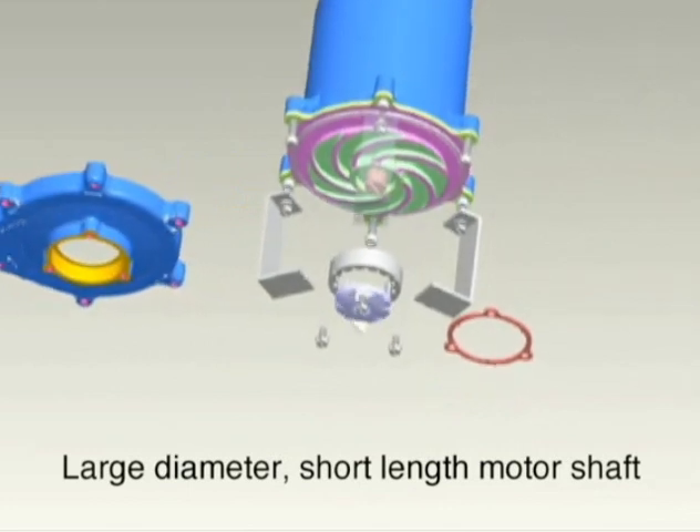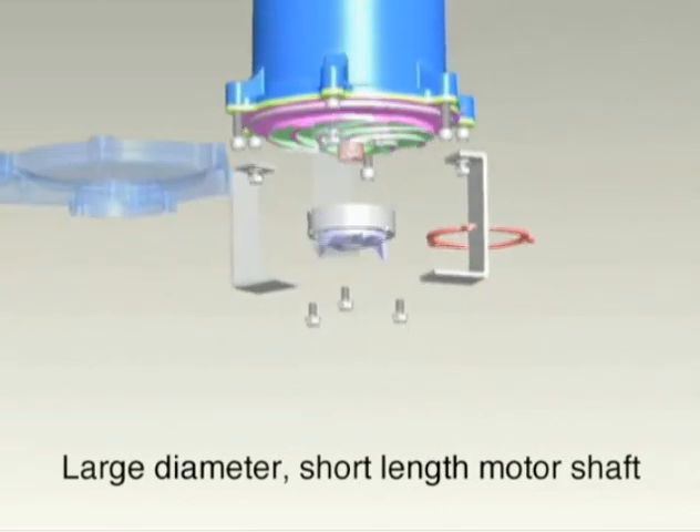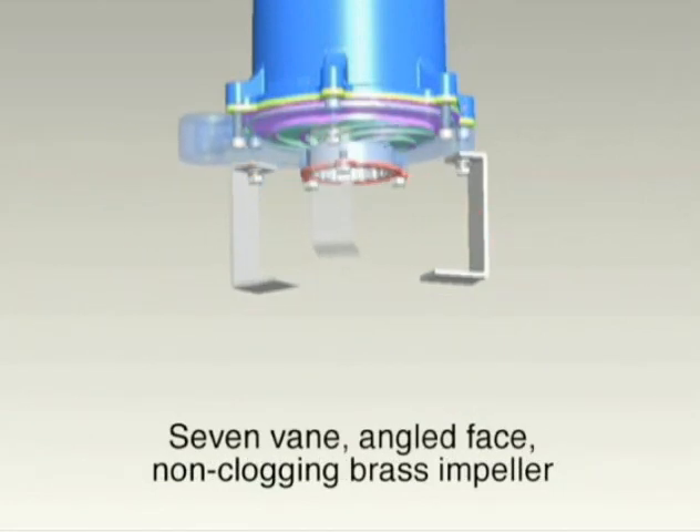The large diameter, short length motor shaft reduces shaft deflection, increasing seal life. And lastly, the seven-vane angled face brass impeller reduces clogging.